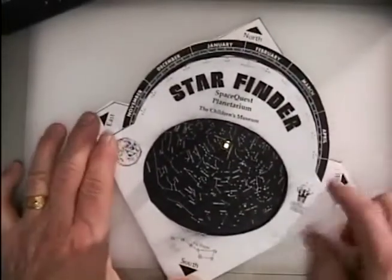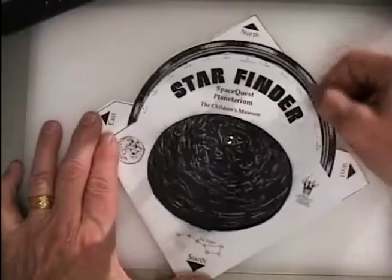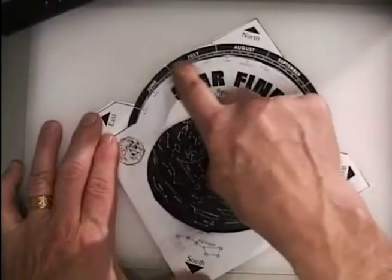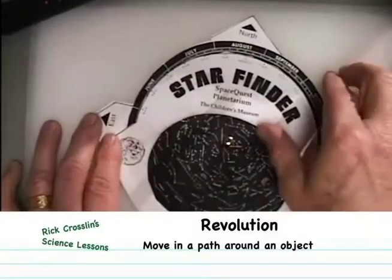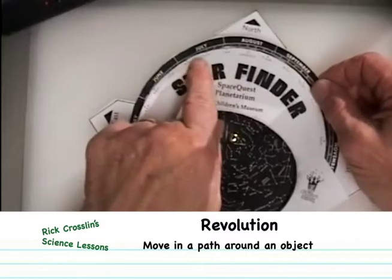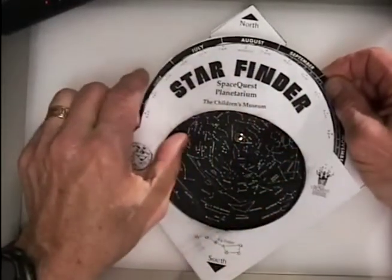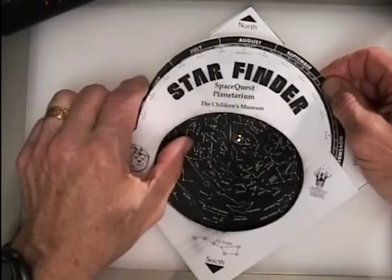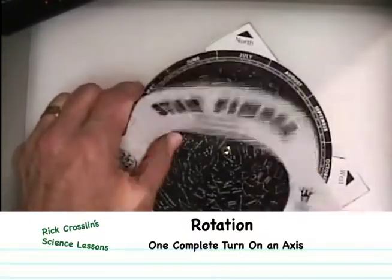When I turn this over, I have my star finder — the center rotates. The rotating part has months, so that is related to revolution as we go around the sun. And the top sheet has hours of the day, which has to do with rotation. So we have revolution around the sun and rotation spinning on our axis.